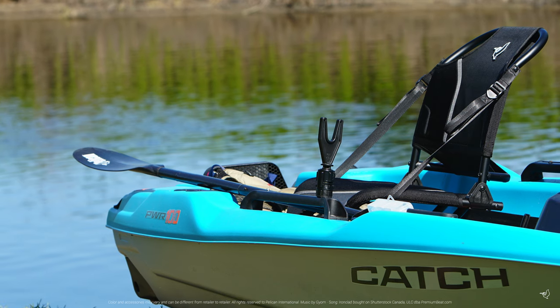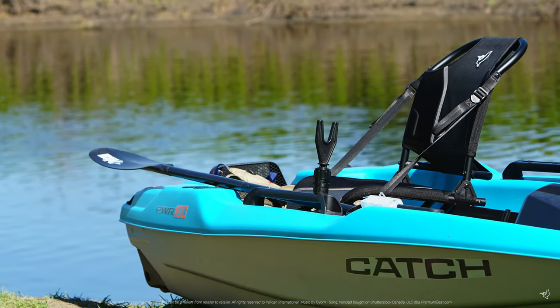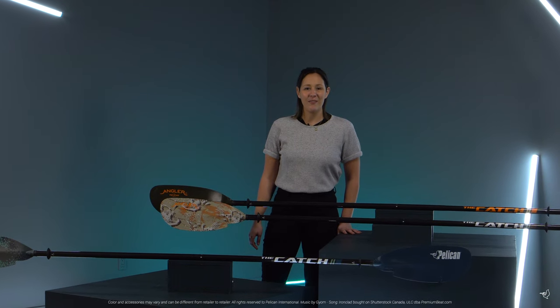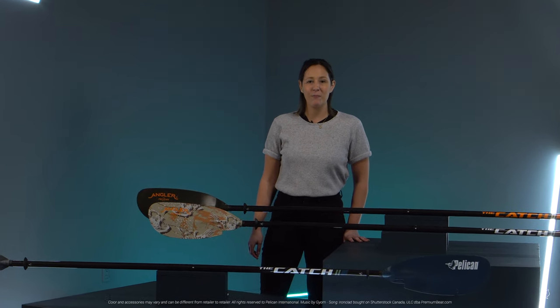This extra long paddle is also ideal for anyone using our brand new Catch Power 100. Anglers at all levels will appreciate the quality, performance and feel from the Catch Paddle Collection.